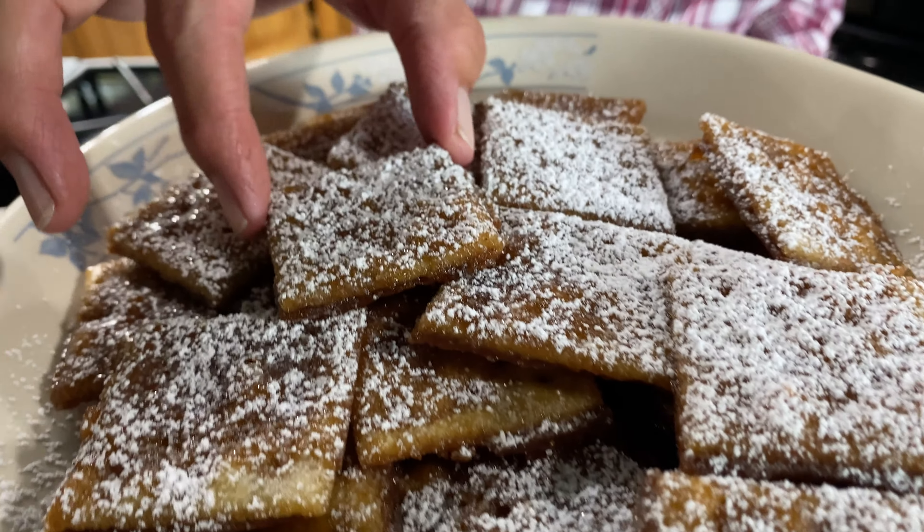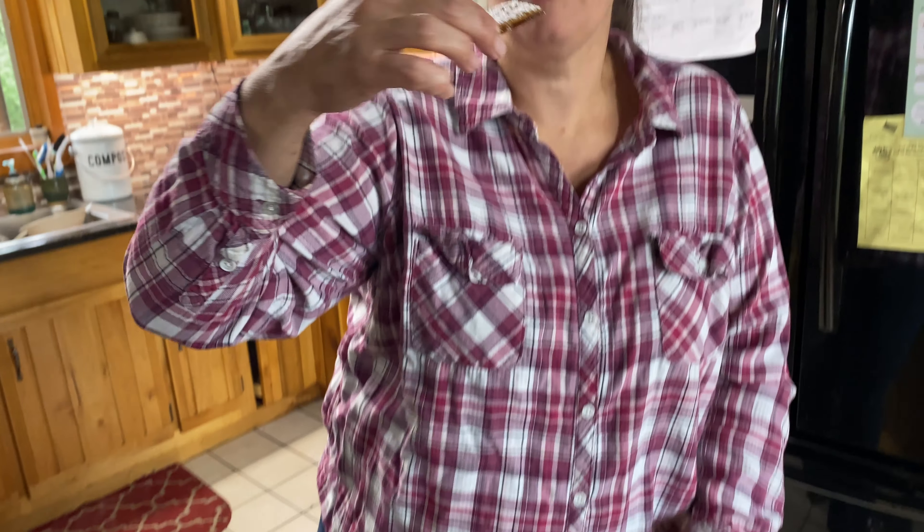I'm going to have to try one of these. Chewy, crispy, super sweet — love it. Easy, very inexpensive treat. Everybody will love it. I'm Krista with The Big Family Homestead and you have an amazing day.